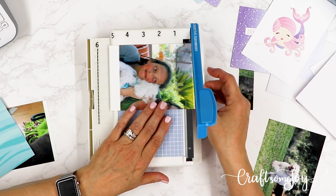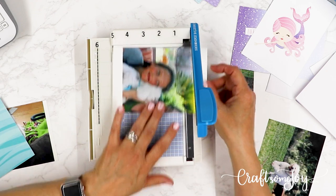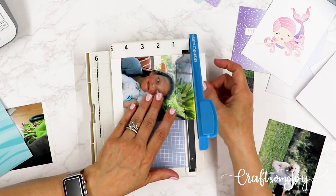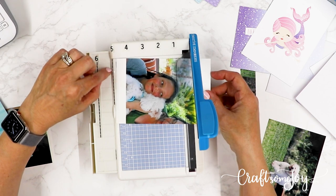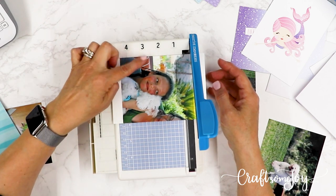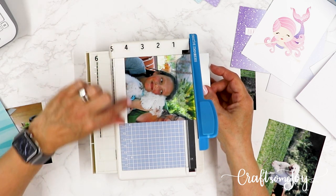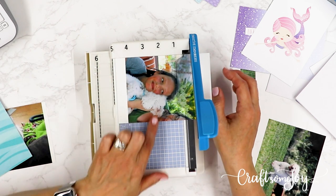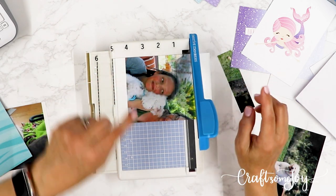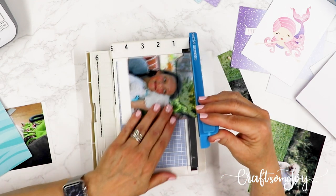Once the blade is all the way up, scoot your photo all the way to the top of the guide and listen for the click. Then move your photo so you can see exactly where you want to cut. For example, if I want to cut this into a 4x4, I line that up and place my photo all the way up. Then put your finger on the finger guide — very important, because if I don't and I pull the blade down, the picture could move.